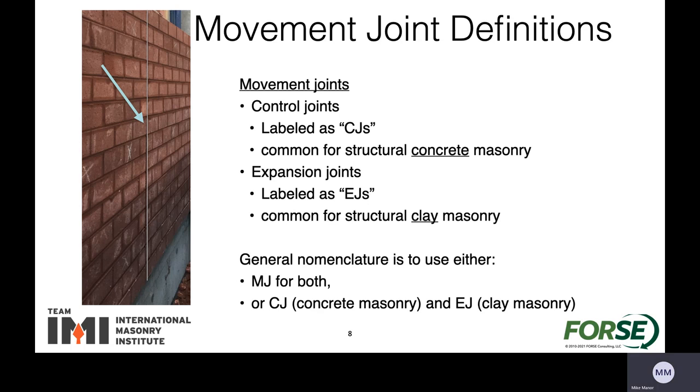Looking at movement joints, there are a couple of different labels we can attach to these. Movement joint is just a generic term that we can use for both, because it's helping give cracking a place to occur. Control joints are generally the term for structural concrete masonry, and expansion joints are usually used with the structural clay masonry.